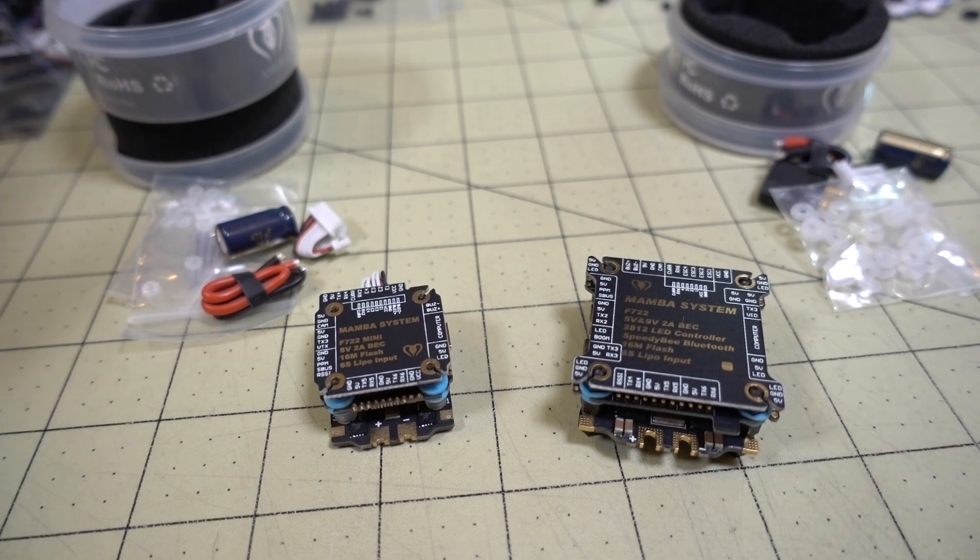Keep in mind that these are both F7s and they both have DShot 1200 32-bit ESCs and more features than the F4 versions of the stacks, which are roughly half the price, like $39 to $43, somewhere in there.